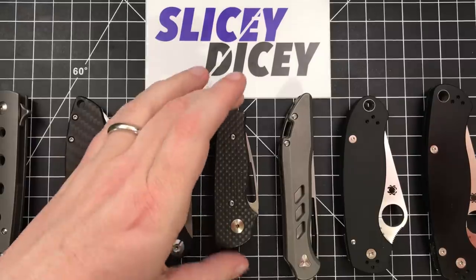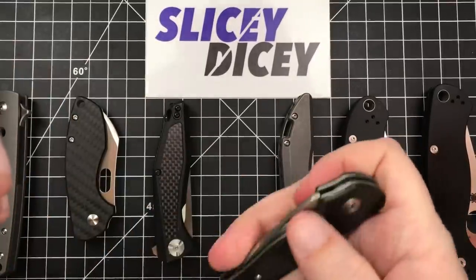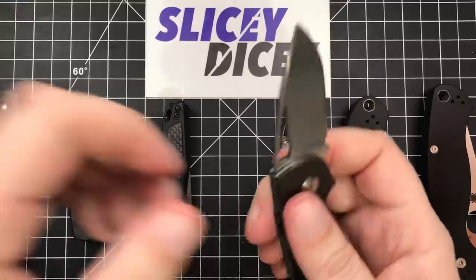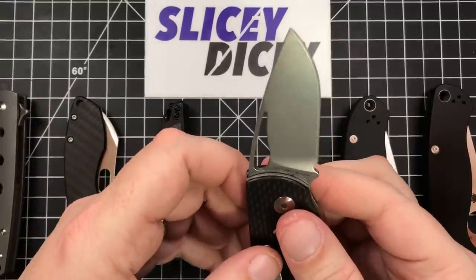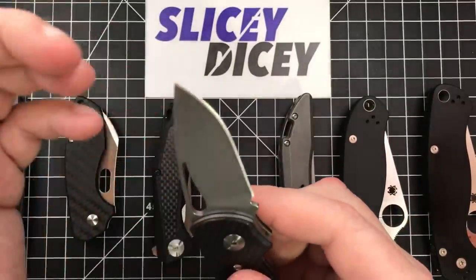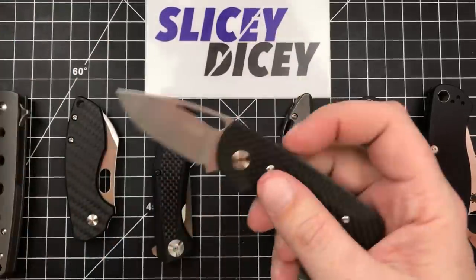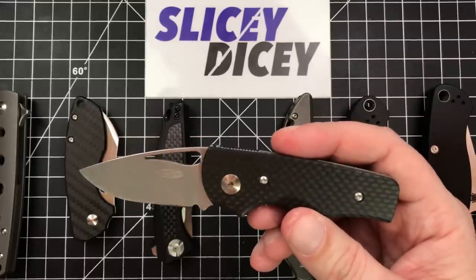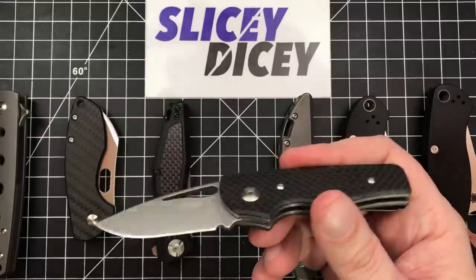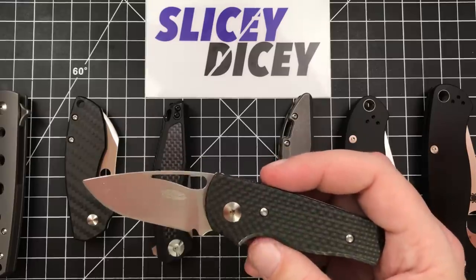Next up, this one I have a bit to talk about. This is the Three Rivers Manufacturing Atlas — this is their smaller slip joint. They make this and the Viator. You can one-hand open it and all that stuff. This has just been fantastic. I really love S35VN again — one of my favorite steels, and it's just razor sharp. Has remained so. I've touched it up a couple times because I do carry this a lot. I carry this a lot when I have gigs and stuff and I don't want to have a big giant knife with me.